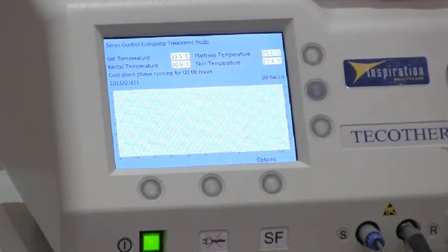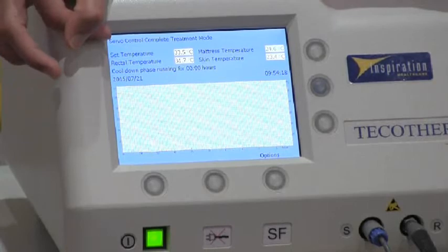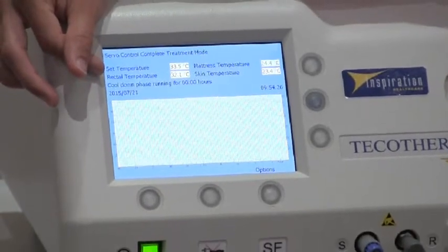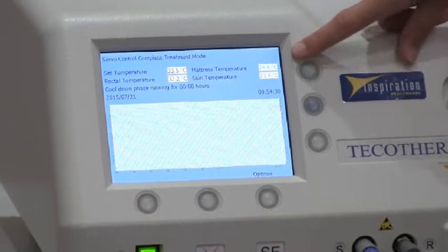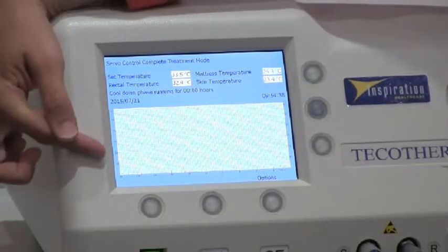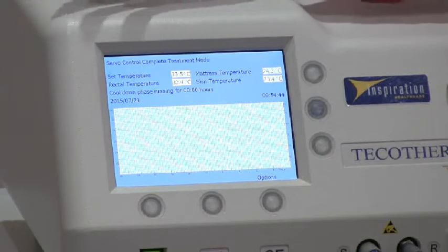You are now cooling the infant. On the top of the screen, you have your set target temperature — typically 33.5 degrees. Underneath you have your measured rectal temperature, shown in green. On the other side, you have your mattress temperature and your skin temperature. Throughout treatment, the graphical display will show each of these parameters in a different colour so you can see exactly what temperature each parameter is at.